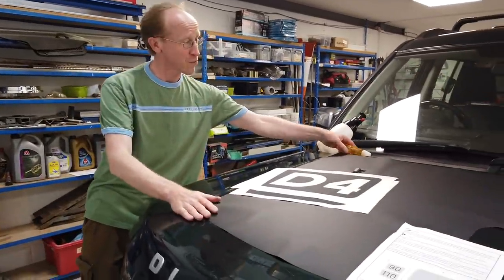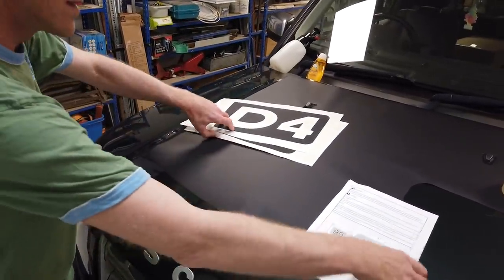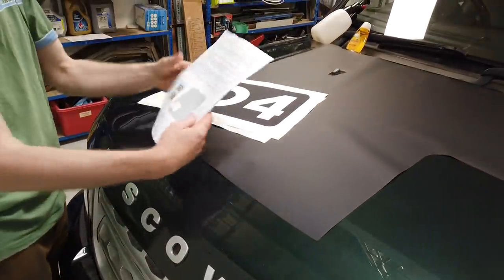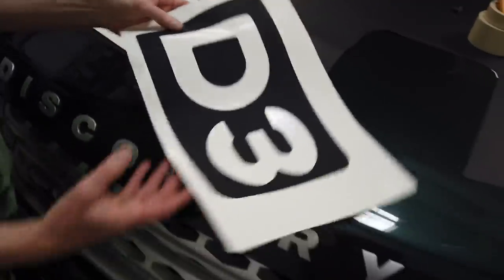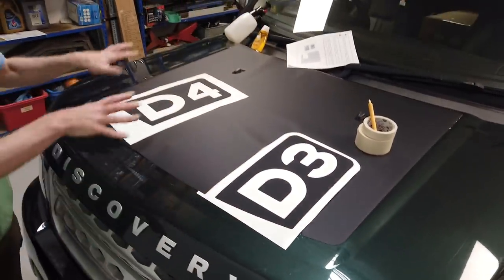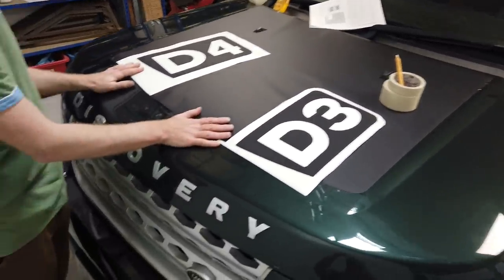In this video we are going to try and fit some bonnet decals we've produced for the Land Rover Discovery 3 and 4. It's called an anti-reflective bonnet decal, inspired by the ones made for the new Defender that have got 90 and 110 on them. We've produced them with D3 and D4, so depending which one you order, you can have Disco 3 or Disco 4, adding a bit of style and panache to the old Discovery 3 and 4.